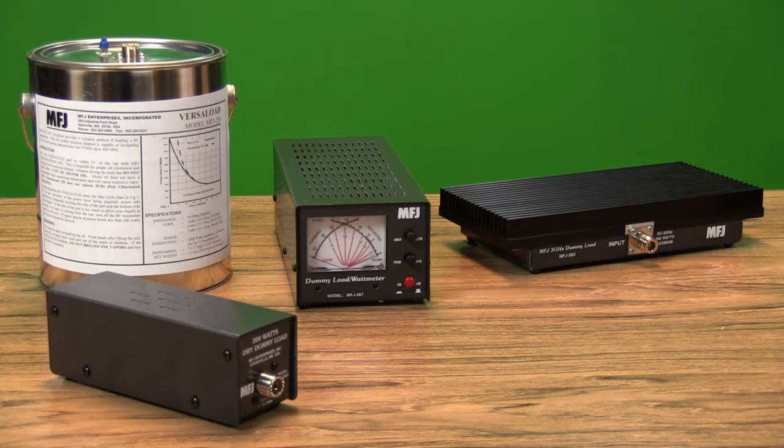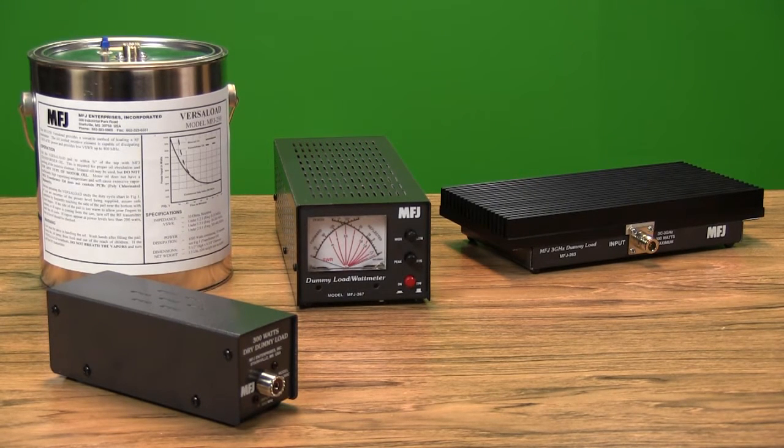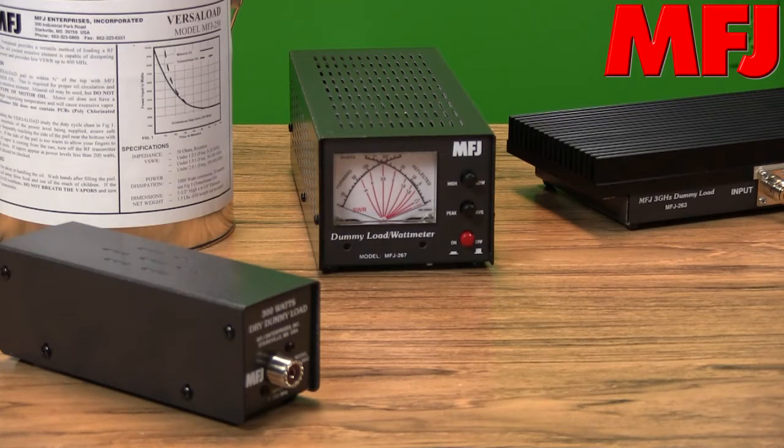With radio gear, it's often important to test your transmitter or linear amplifier into a dummy load. You may need to tune an amplifier on a desired frequency without disturbing others. Maybe you need to verify your transmitter is performing normally or rule out antenna problems. Dummy loads play an invaluable role in a variety of operating and troubleshooting situations.